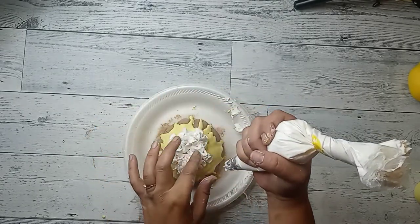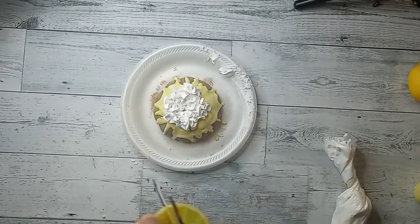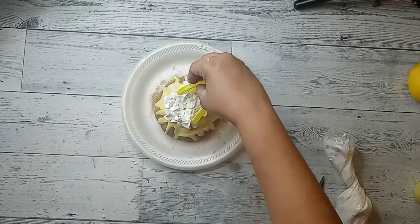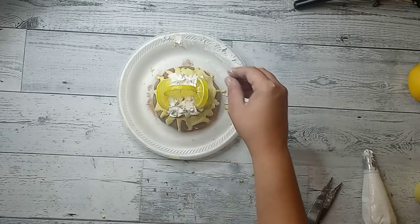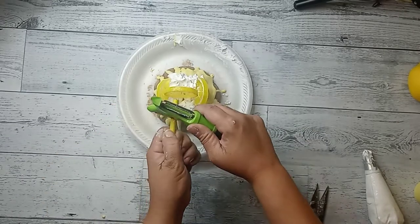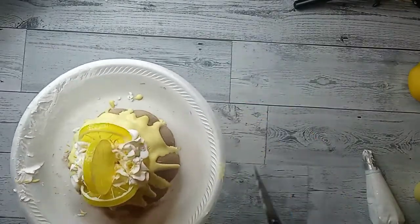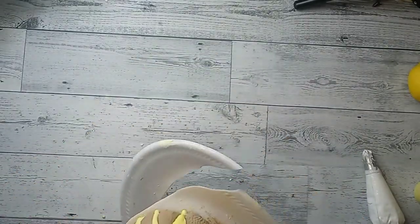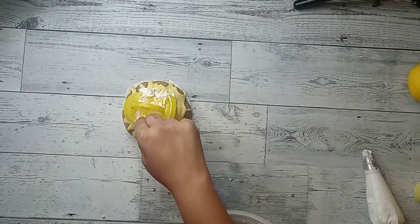Then I took some spackle and did little dollops on top of it. Here we go again with the lemons — I cut two lemons on the side and put one in the middle. I decided to take a crayon and do shavings so they could look like lemon zest. Then I added those fake blueberries, and that was it. I honestly cannot pick a favorite — they're all just so cute. If you have a favorite, drop it down in the comments below and let me know what you think.